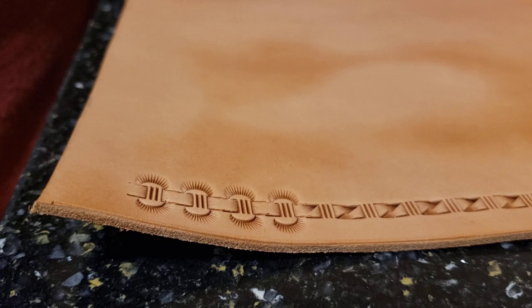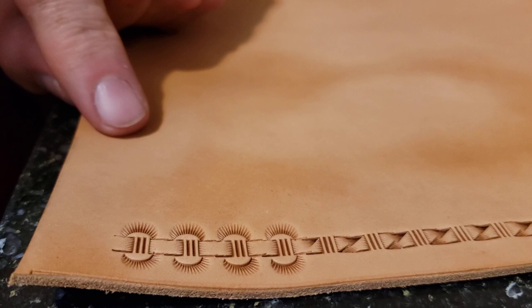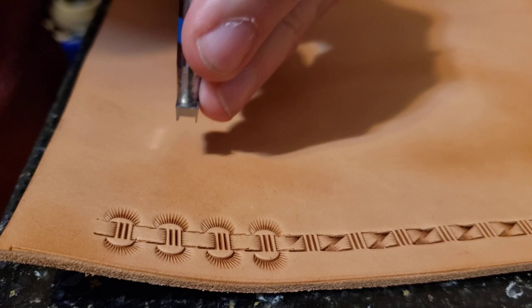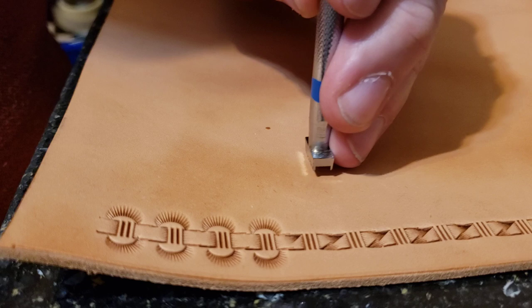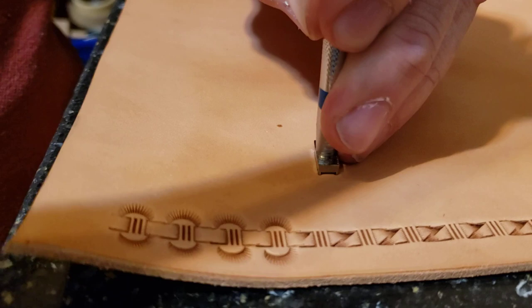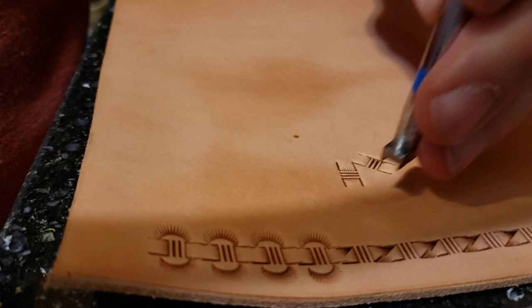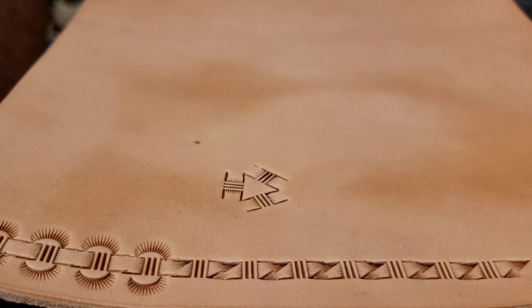There are a few other tricks I've often shown to new people who've just got a few basic stamps, and that is doing a background with the basket weave stamp — not the traditional basket weave. Put an impression down, then judge from that corner to the middle, put another one down, and you've got a triangle. You do that on every single edge of that basket weave.